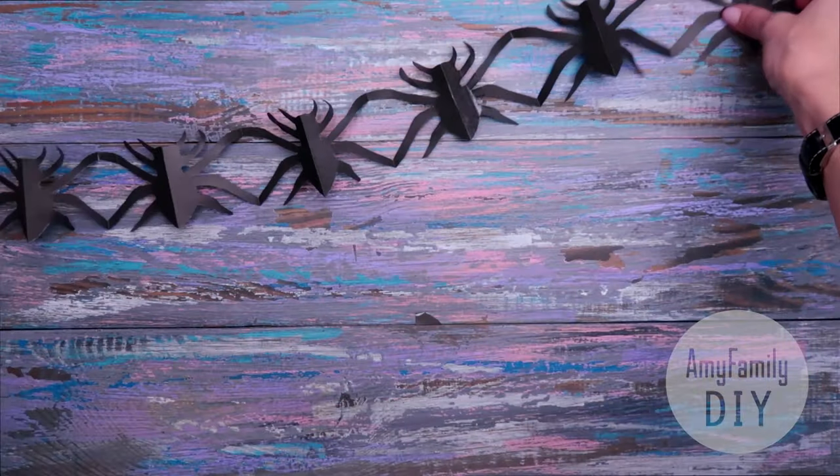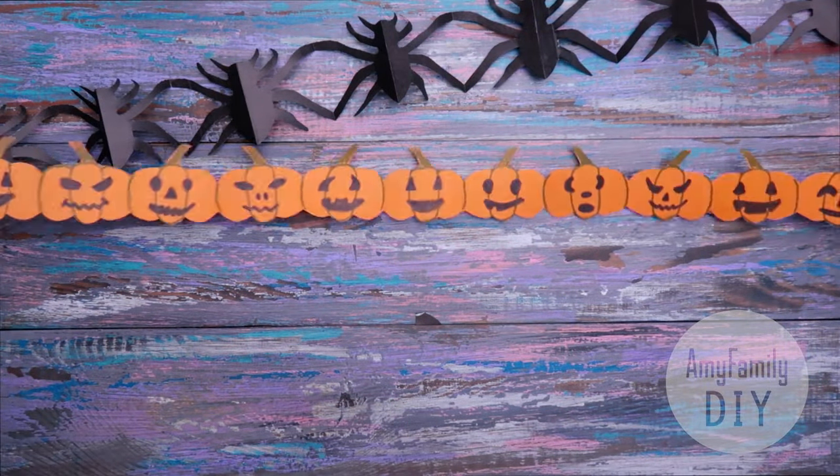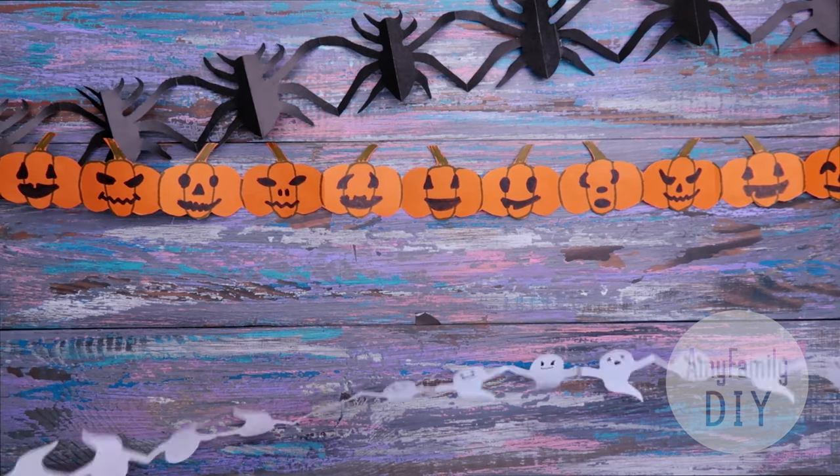Here are the garlands that I've got. Subscribe to my channel, leave comments, and feel free to share with me the photos of your work on my social media.